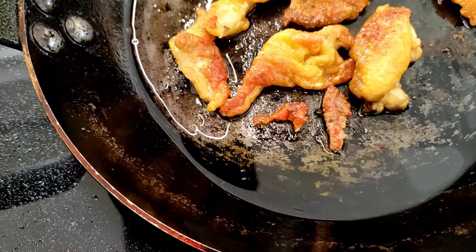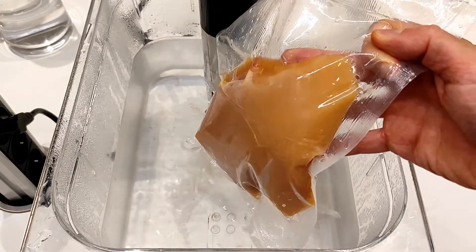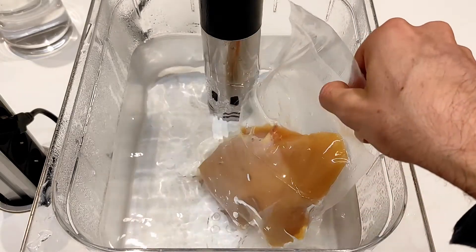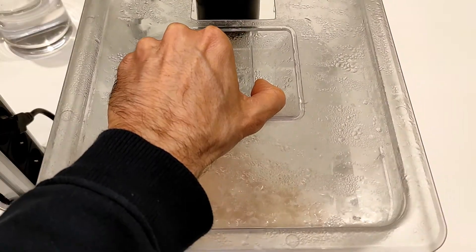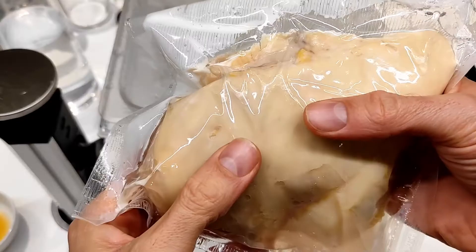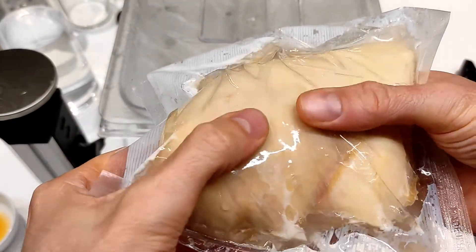The water bath is ready. I'm going to cook the chicken breast for about an hour and a half to two hours — no worries, there's no risk of overcooking here. It looks perfectly cooked, and I can already feel the tenderness.